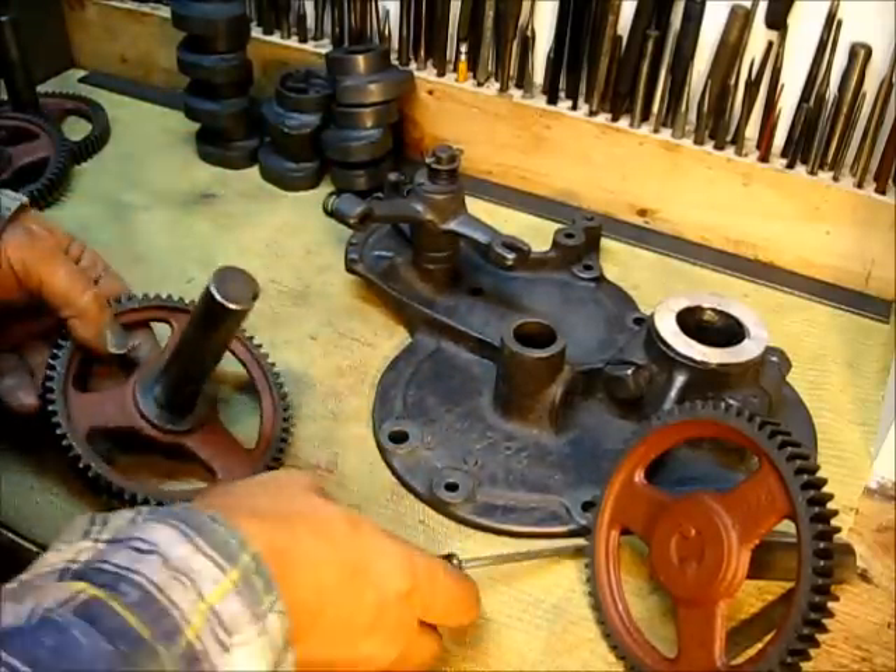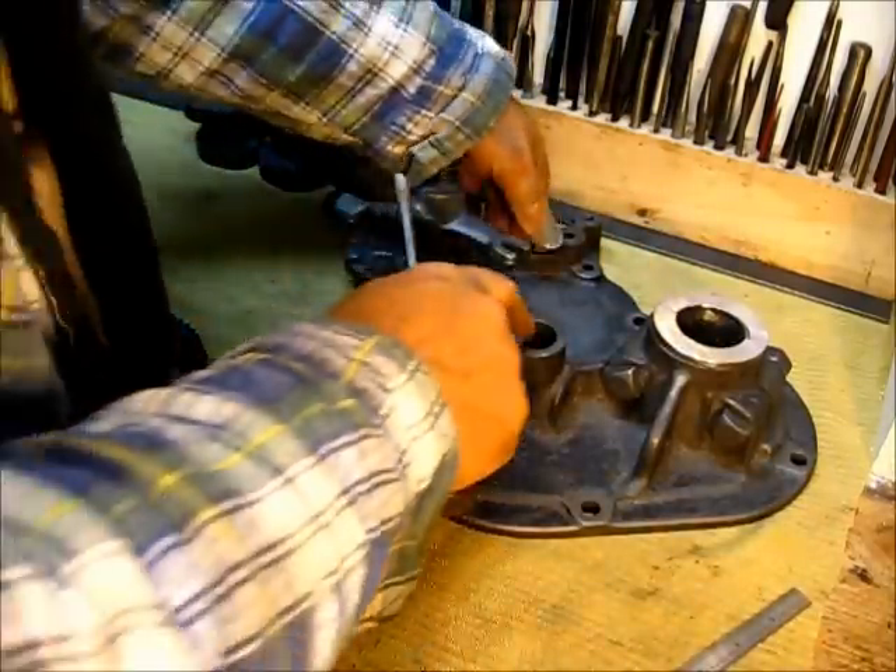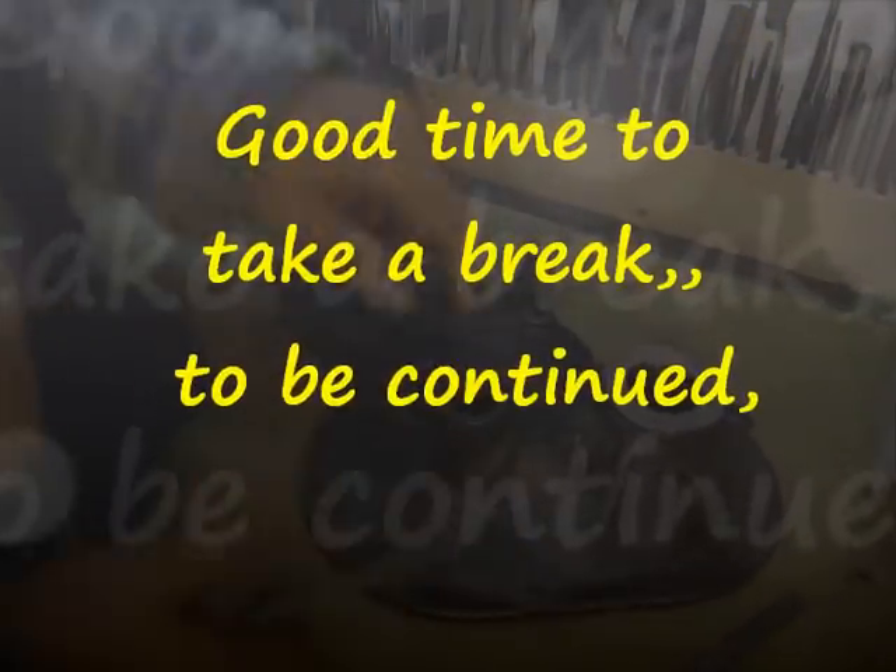One of the questions in the comment section was how to install a bushing in this housing right here.